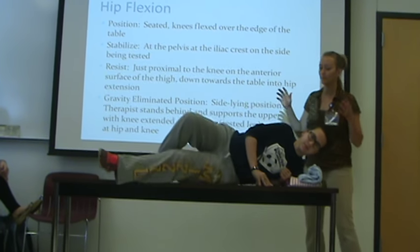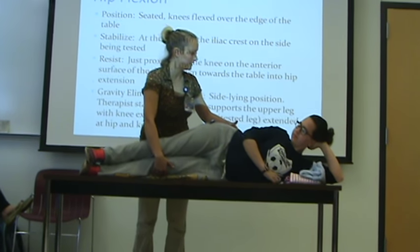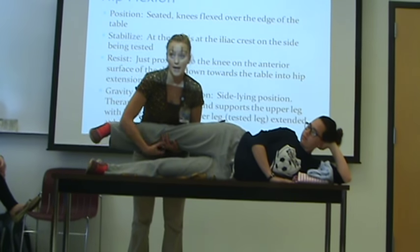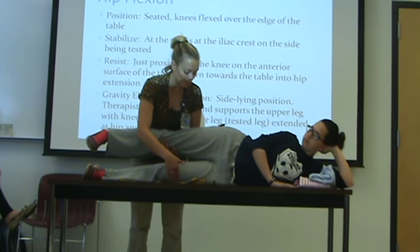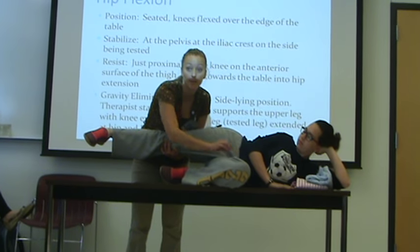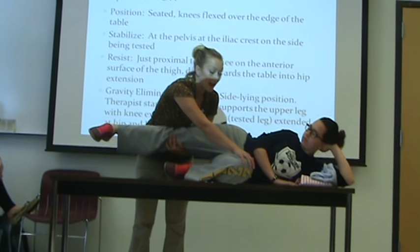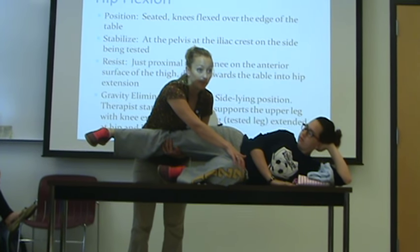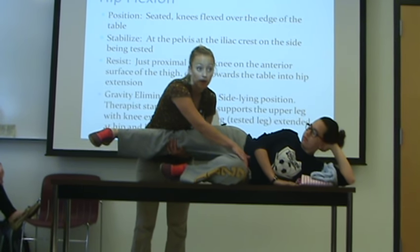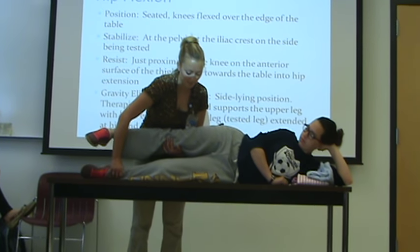So I'm going to put her in a gravity eliminated position — sidelying position. So you're testing the leg on the bottom, usually here. So I'm just going to lay down — we're going to have a sturdy table. I'm going to hold this leg up out of the way. Can you bring your knee all the way up to my hand, bend it up for me. So now you're looking at that 120 degrees, as far as her full range of motion in the gravity eliminated position. So if I have to hold this other leg up, I'm not going to be able to stabilize when I put that mid-resistance here. So now I'm applying mid-resistance in the opposite direction.